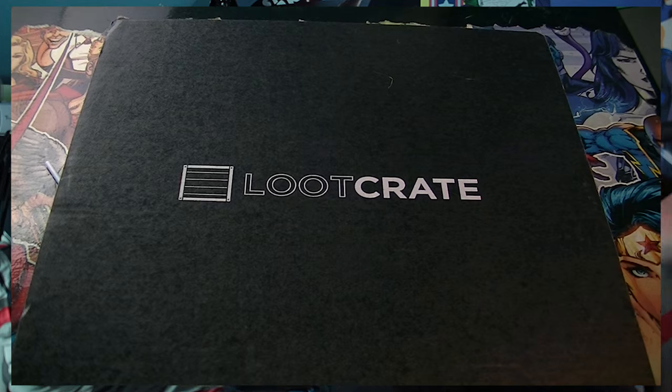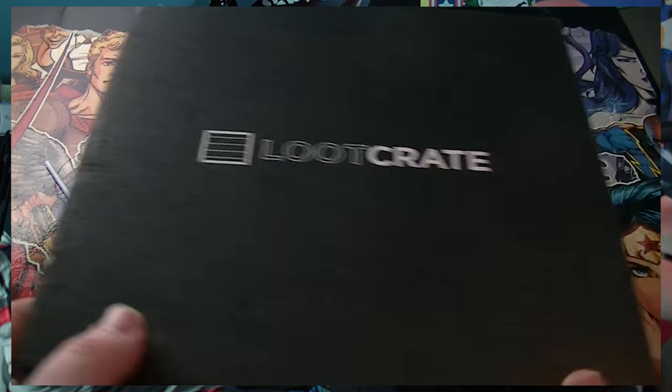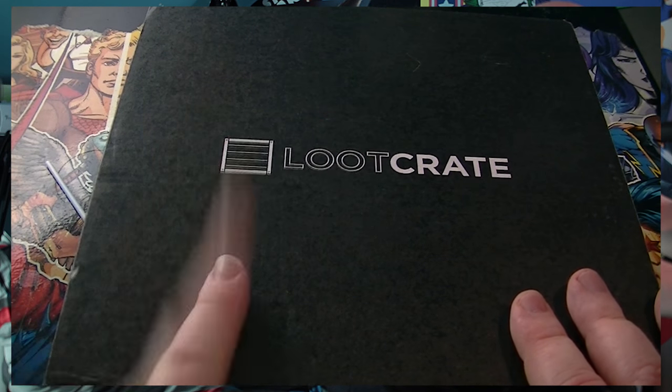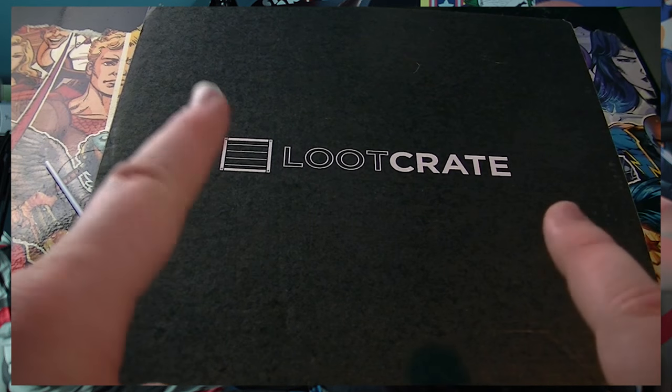Hey, gentlemen, welcome to another Loot Crit here on Pastiche of Skin. We've got another little one, and of course they are all very very lit this month. Bad loot crit. You are mean, you're terrible, you're wrong. You've done something bad to me. Let's see what's inside you.